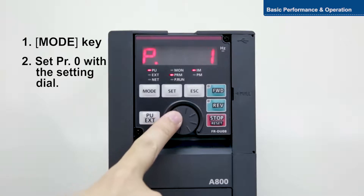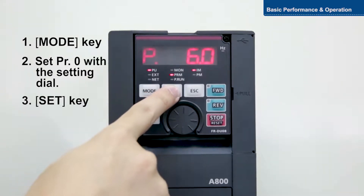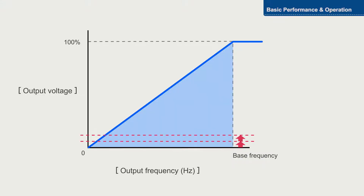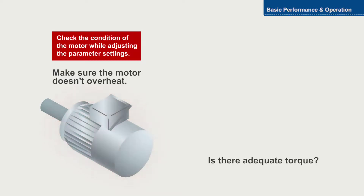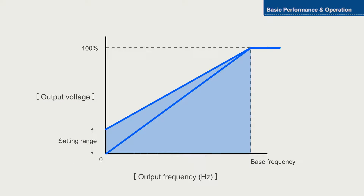Turn the setting dial to zero. Adjust the setting of the parameter gradually in increments of 0.5 percent, checking the condition of the motor with each increment. Setting a value that is too high will cause the motor to overheat.